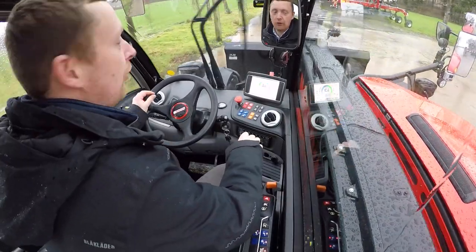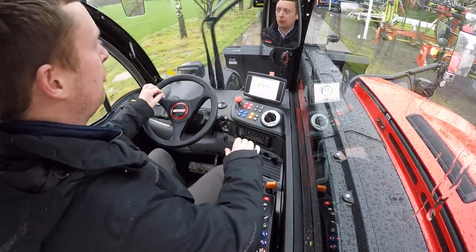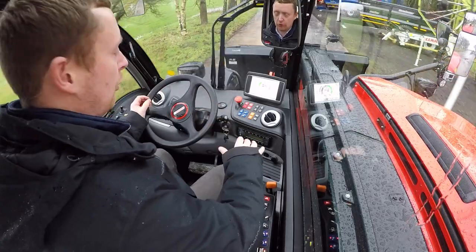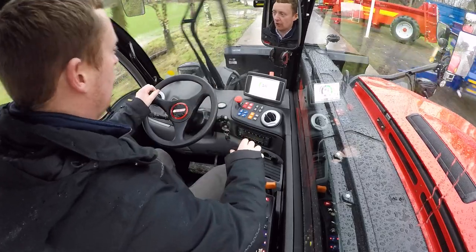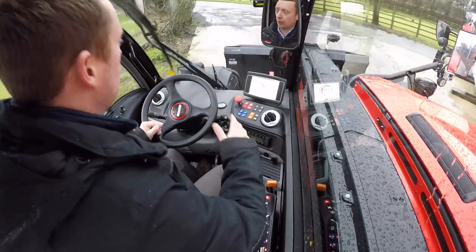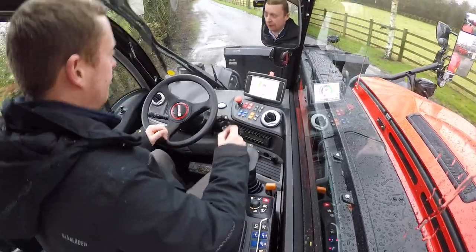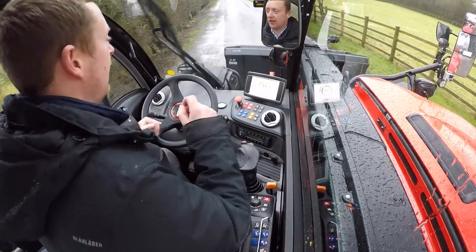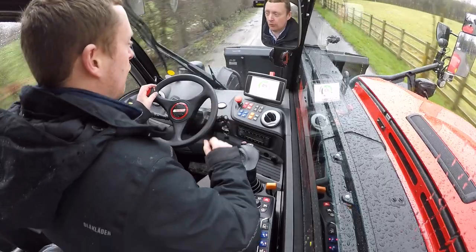Something that's really noticeable in this machine is just how quiet it is. 69 dBA is the official sound recording, but physically driving it and doing jobs with it, it's very noticeable just how smooth and quiet that engine is.